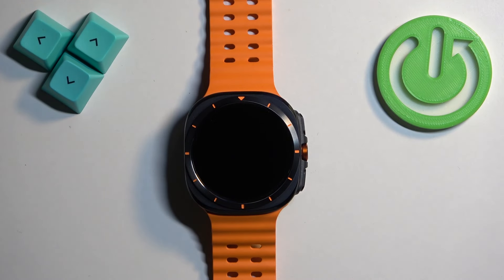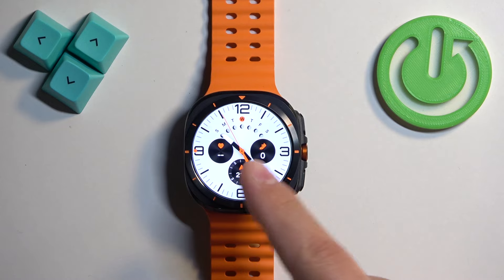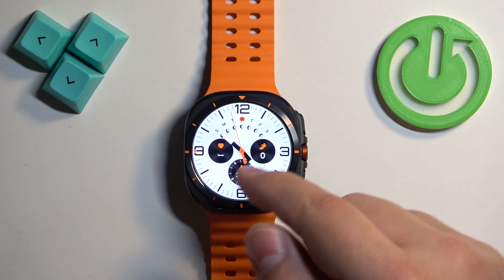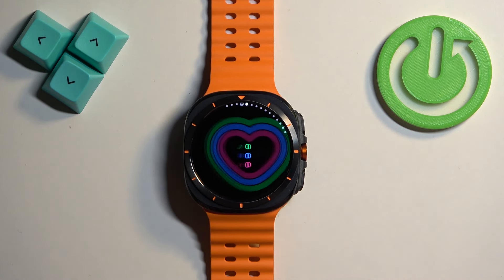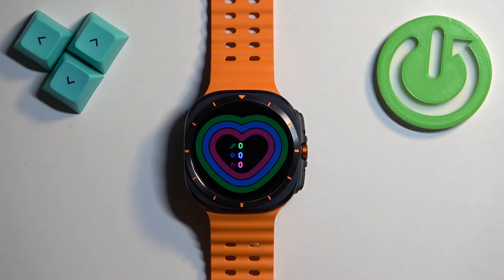First we need to wake up the screen on our watch, and you can do it by pressing the home button. Once you wake up the screen you should see the current watch face, and once you see it, swipe left on the screen to open the list of widgets. One of the widgets should look like the activity widget.